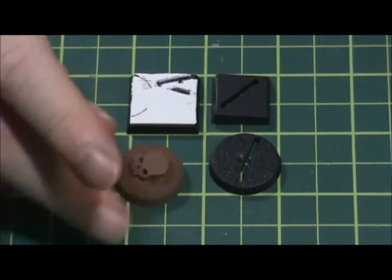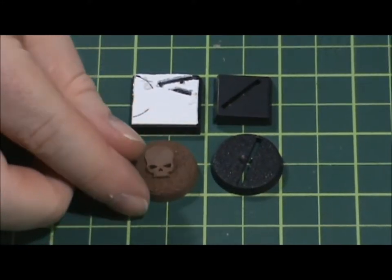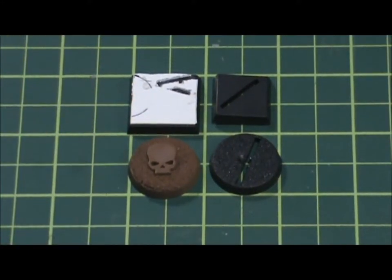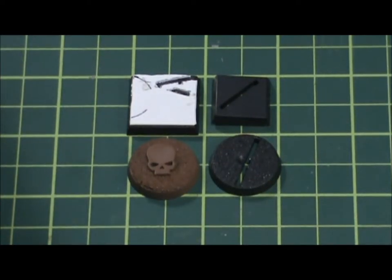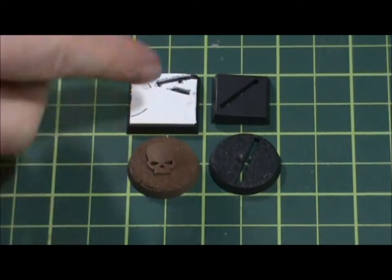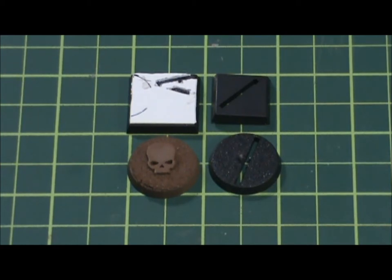Here's your 25mm round base. Aside from figures, you can use them for things like objective markers, placeholders — just something to represent something on the table that you need to take note of, or have a reference point of measurement.